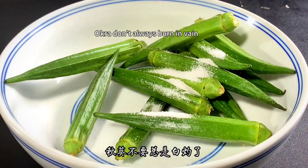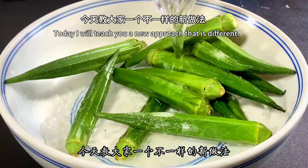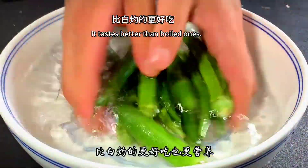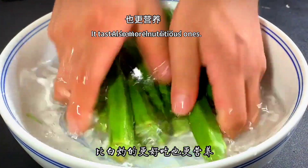Okra doesn't always have to be prepared the same way. Today I will teach you a new approach that is different — guaranteed that you have never eaten okra like this before. It tastes better than boiled okra and is also more nutritious.